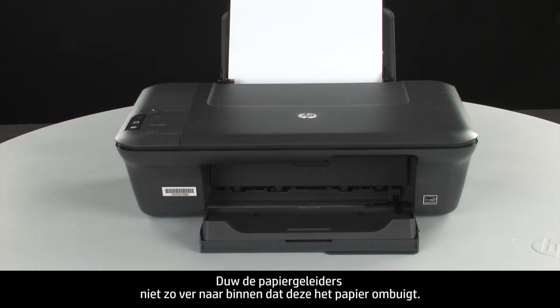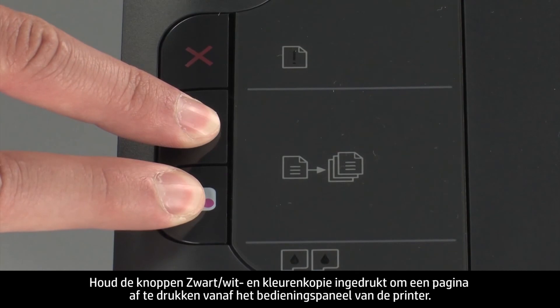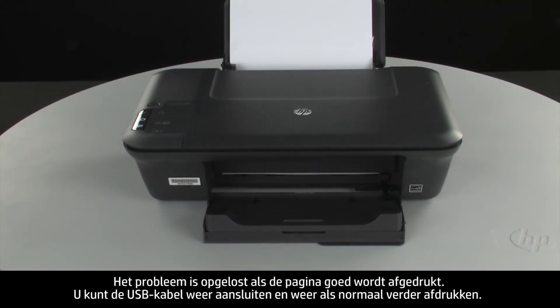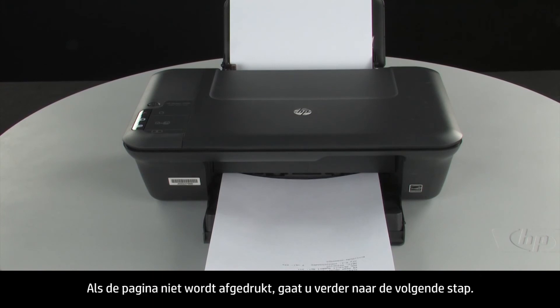Slide the paper width guide inward until it stops at the edge of the paper. Do not push the guide in so tightly that it starts to bend the paper. Try printing a page from the printer's control panel. Press and hold the black and color copy buttons, then release both buttons at the same time. If the page prints successfully, the issue is resolved. You can reconnect the USB cable and resume printing as normal. If the page does not print, go on to the next step.